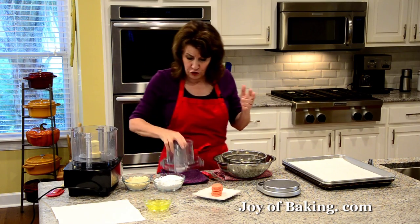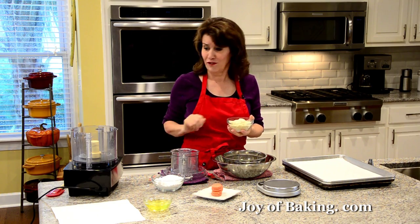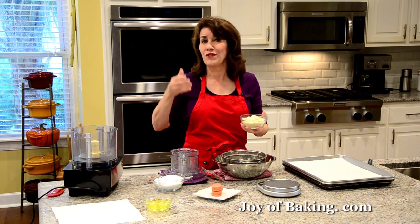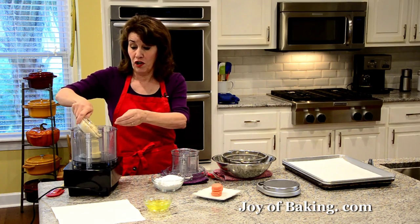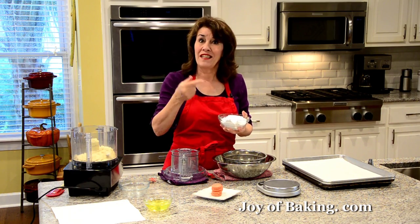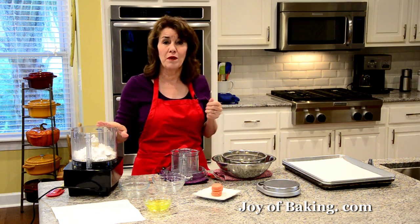In your food processor, put in 100 grams of ground blanched almonds — that's one cup. Please weigh your ingredients. You can find ground blanched almonds at the grocery store on the baking aisle or in the health food section, or online. In a pinch you could process 100 grams of whole blanched almonds in your food processor. Along with that, add 180 grams of confectioner's sugar — that's powdered or icing sugar, about one and a half cups. I'm also going to add just a touch of strawberry flavor to our batter using freeze-dried strawberries.